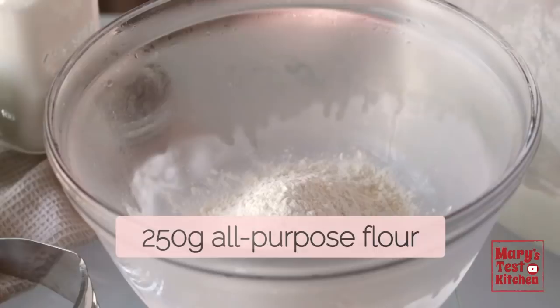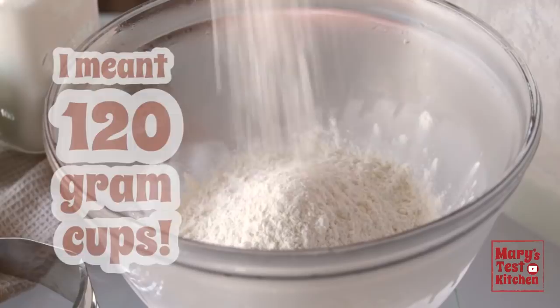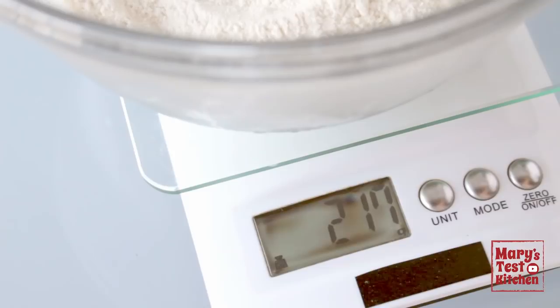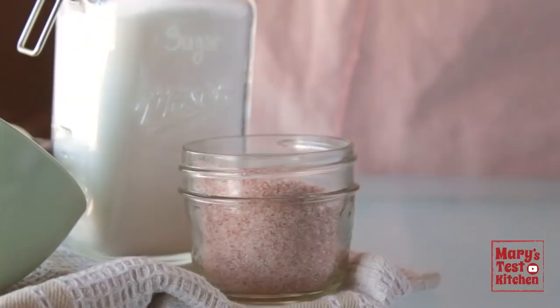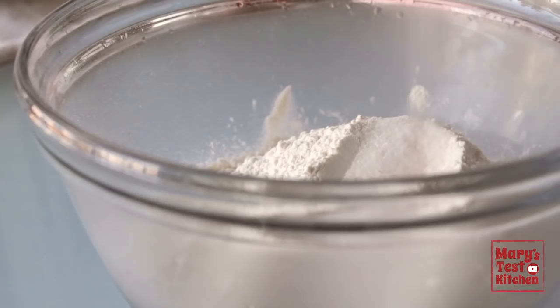Let's do it manually and measure out 250 grams of all-purpose flour. If you were a robot who could measure perfectly consistent scoops every time, it would be 2 cups and 4 teaspoons of flour. But I'm guessing you're not a robot, so I highly suggest measuring your flour with an inexpensive kitchen scale. Then add a teaspoon of sugar or sweetener for flavour and a half teaspoon of salt. I just like pink salt because it's pretty on camera — regular table salt is just fine too.